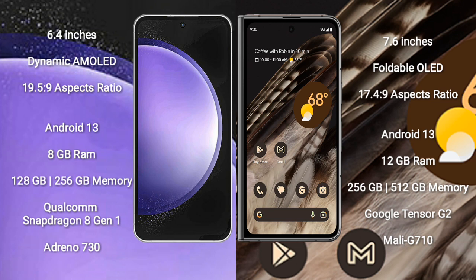Google Pixel Fold comes with a 7.3-inch Foldable AMOLED display.